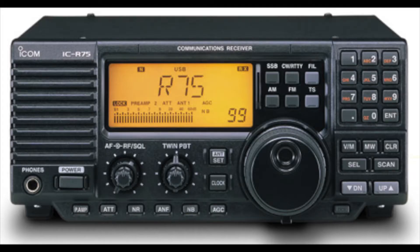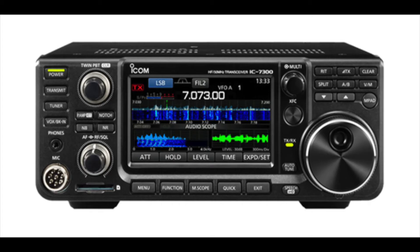Then you've got the big boys — communications receivers and transceivers like the Icom R75 receiver, the Yaesu FRG100 receiver, and all the various amateur transceivers available from Kenwood, Yaesu, and Icom.